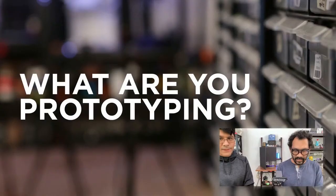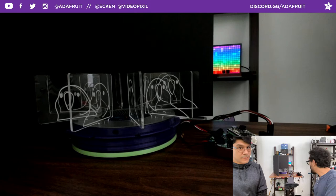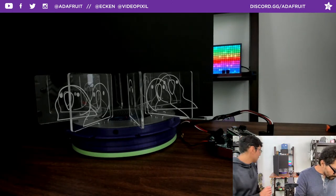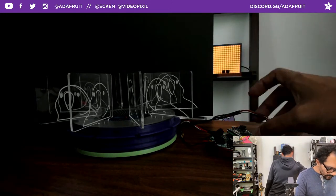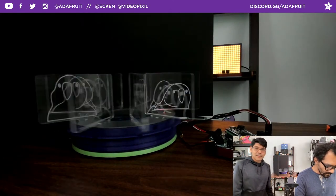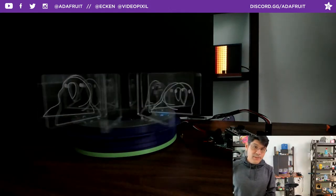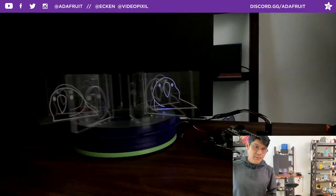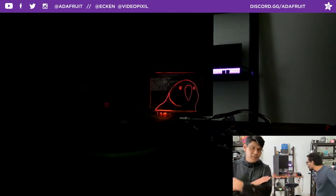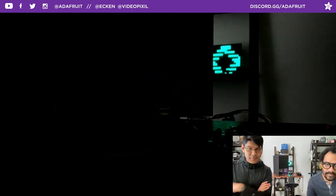Let's jump into what we're prototyping. This is a zoetrope using the Cricut and a motor. We've got three different parts to make everything work together. The latest development is that it uses a photo interrupter sensor to track which frame it's on. There's an encoder ring on the cover of the acrylic, and that encoder ring passes through the photo interrupter — every time the ring rotates it knows it's moved a frame because there's a notch.